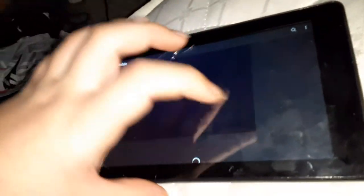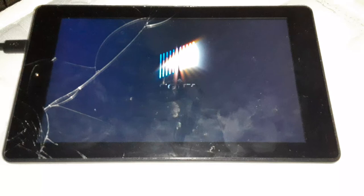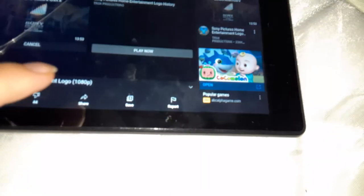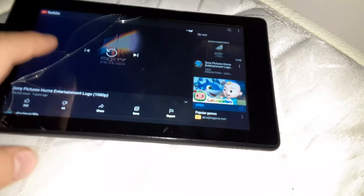Next, I'm going to do the Sony Pictures Home Entertainment logo, and then that's it for the video. Alright guys, I'm going to show you the Sony Pictures Home Entertainment logo. Okay, that was the Sony Pictures Home Entertainment logo recorded on my tablet.